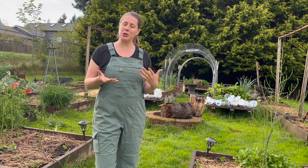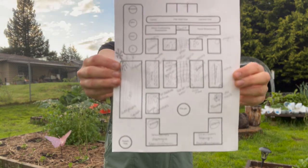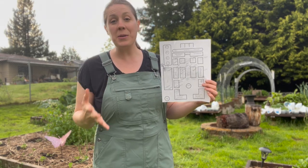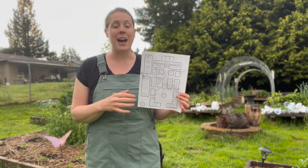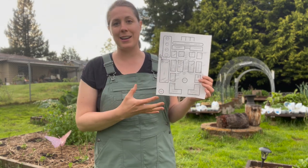So if you're behind as well, maybe this will encourage you. This is my garden plan. It is literally a sketch — it is not to scale. I don't have time for that. Maybe you do, and maybe you have time for those fancy computer programs that plan out your garden. And if you do, that's great. I don't. So this is easy. I can sketch it out and this is how I do it.